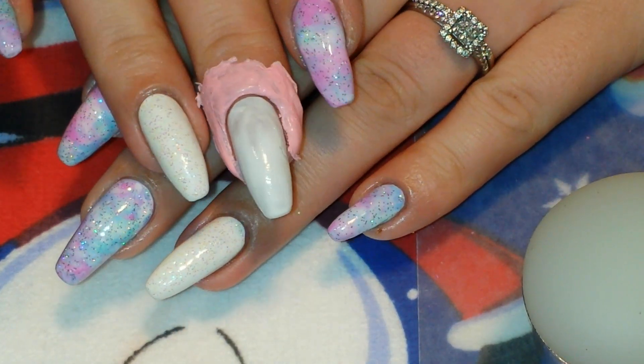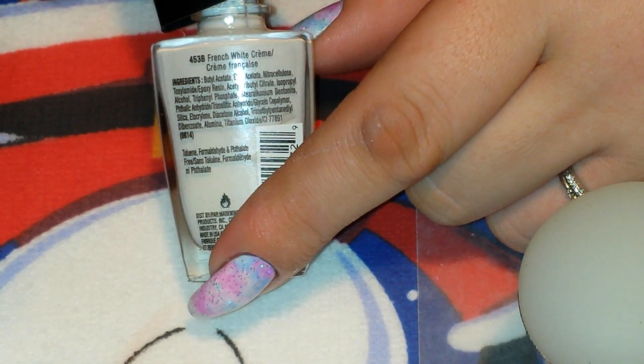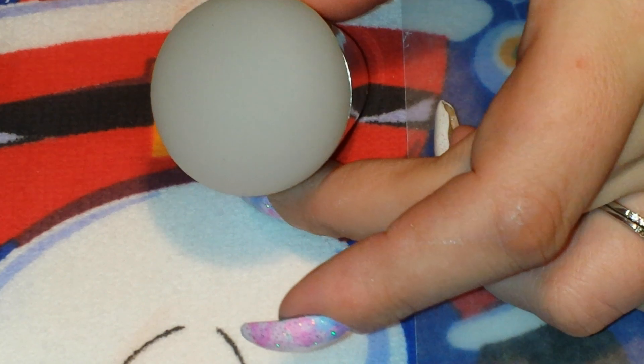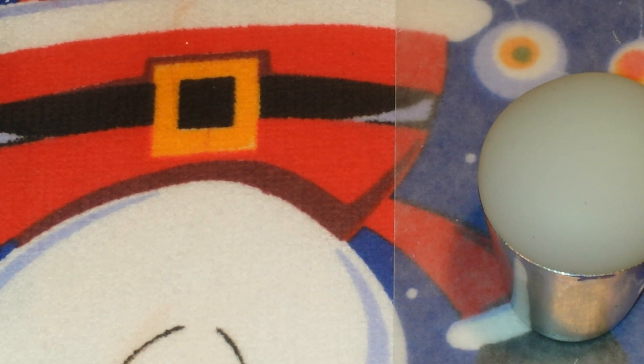So as you can see here, I put a white base on all of my nails and I used Wet n Wild French White Cream. Then on all of my nails except for my ring fingers, I'm going to be doing this dry marbled look, and I'm going to be doing that using my stamper head. Anyone that's followed my channel for a while has seen me do this before, but for my newer viewers I figured I would show you guys again how I do it.